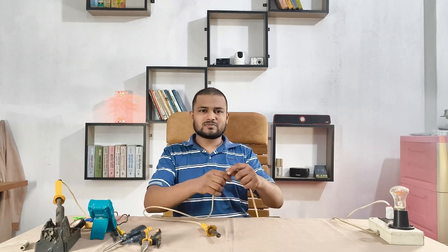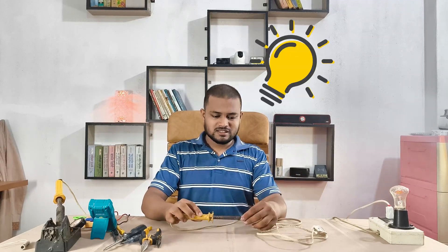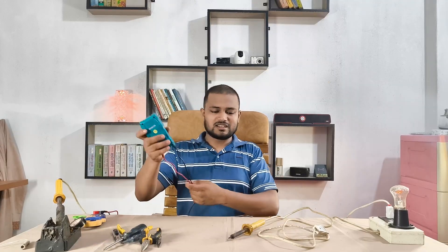Hey guys, today I'm fixing my old soldering iron. It's not heating at all, completely dead. So let's open it up, test everything step by step, and try to bring it back to life.